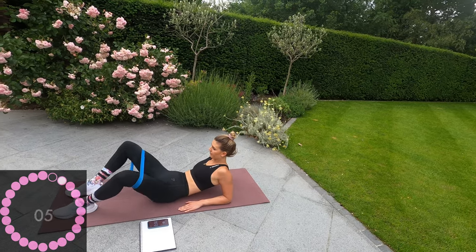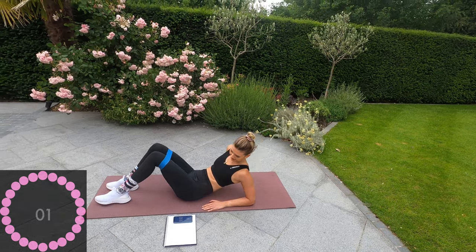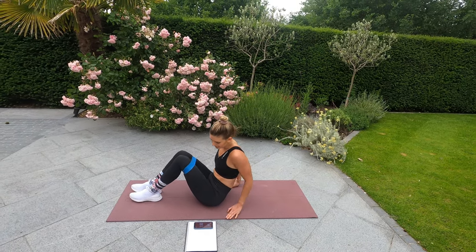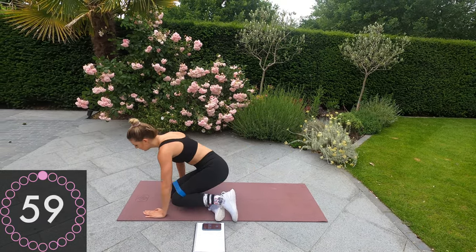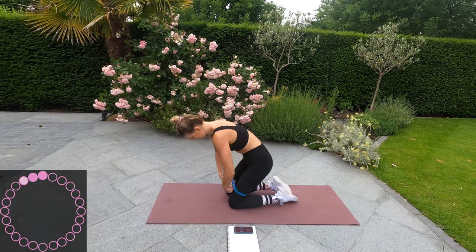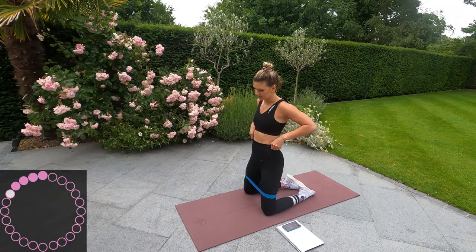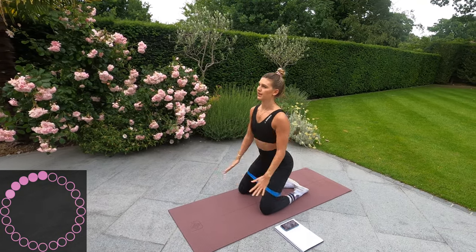Five, four, three, two, one. Okay. Now we're going to do seated squats — onto our knees. Bring the band slightly higher, and we're going to do seated squats. Up and squat.